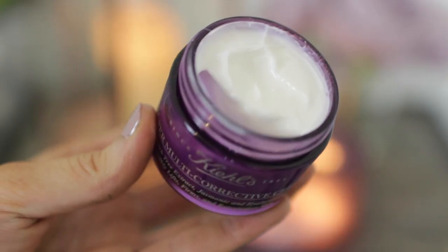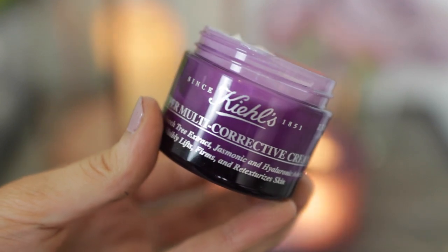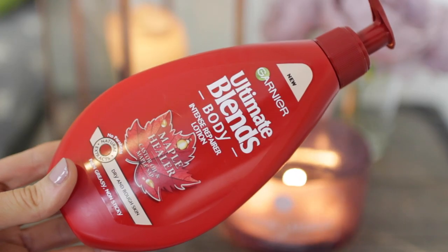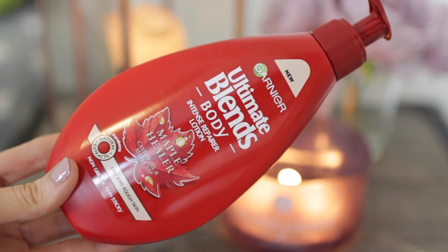As an eye cream, I'm using my favourite one by Origins — their Ginseng. It's so good to brighten and refresh your eyes. Then as a moisturiser I'm using the Kiehl Super Multi Corrective Cream, which has got beech tree extracts and hyaluronic acid in it — great for firming and re-texturising your skin. Then I'm going in with some Garnier body butter, the same Maple range. It smells incredible and it's for really dry and rough skin.